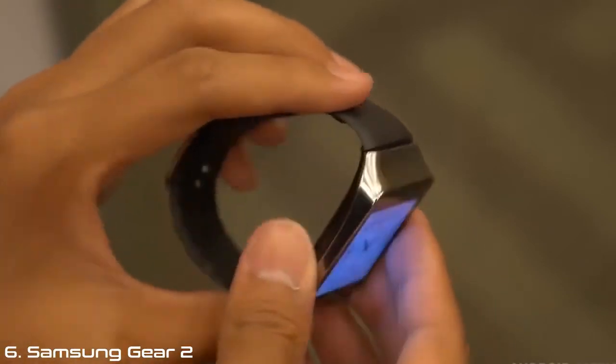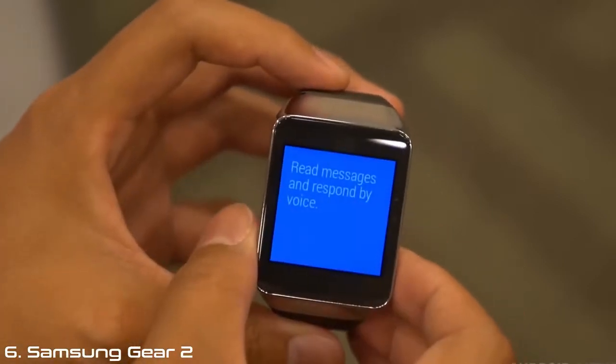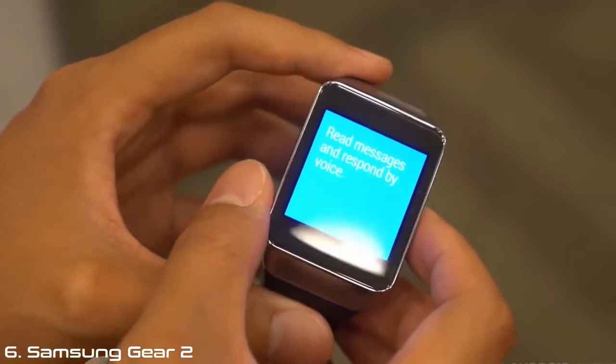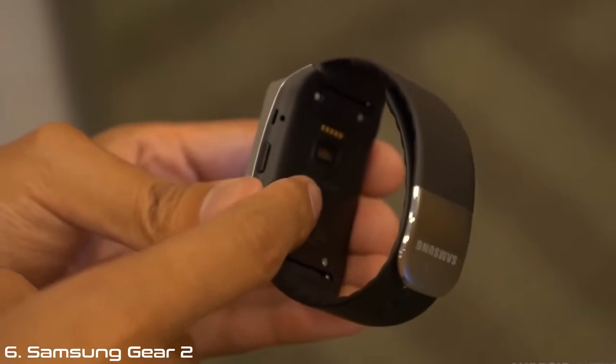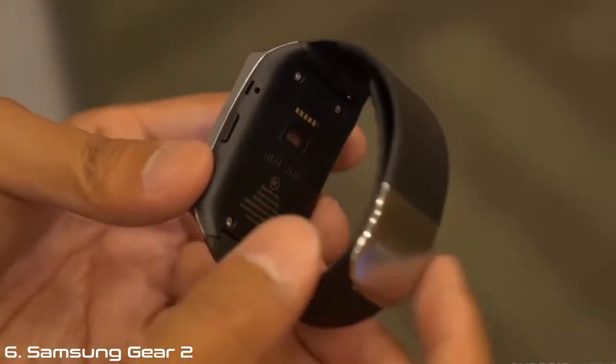We don't have a camera on here — this is more like the Neo than the Gear 2. We do have a button on the side that will go straight to the watch faces. If you look on the back, we have a heart rate monitor. The heart rate monitor is something that you're going to see on a lot of Samsung devices these days, and the Gear Live, made with Android Wear, is going to be no exception.